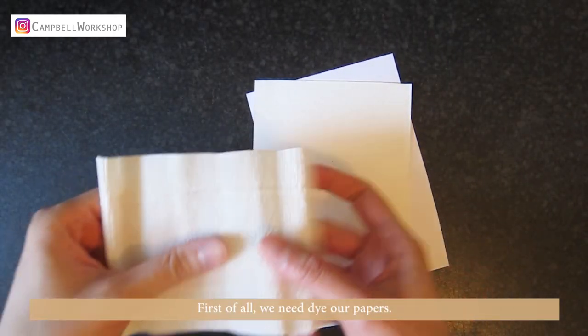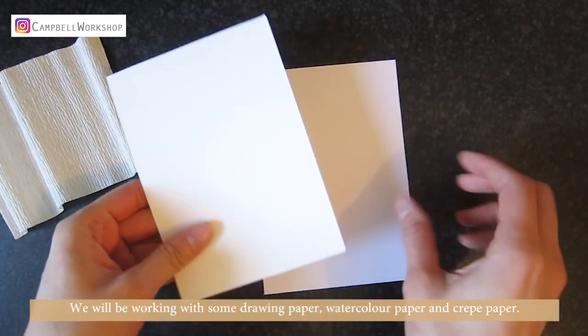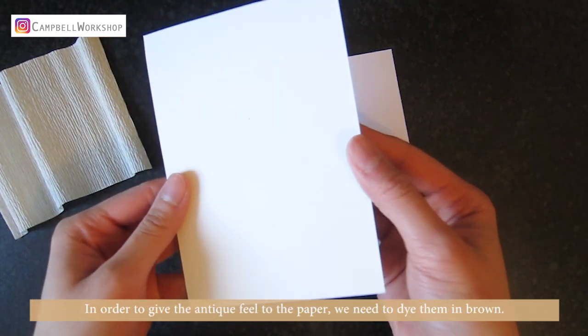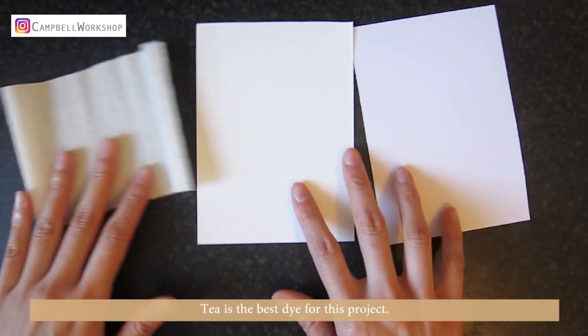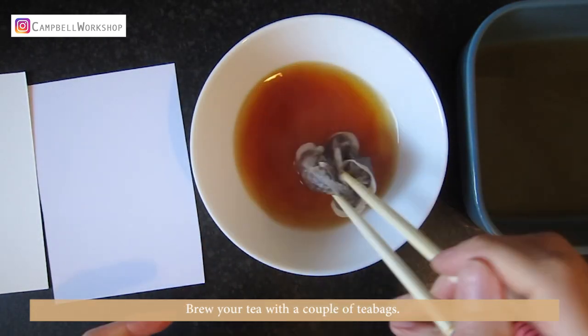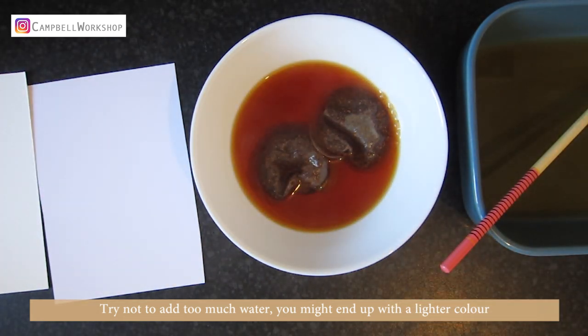First of all, we need to dye our papers. We will be working with some drawing paper, watercolour paper and crepe paper. In order to give the antique feel to the paper, we need to dye them in brown. Tea is the best dye for this project. Brew your tea with a couple of tea bags. Try not to add too much water, as you might end up with a lighter colour.